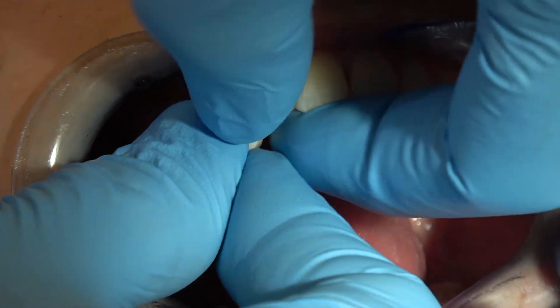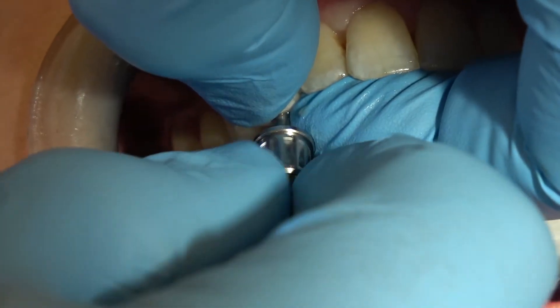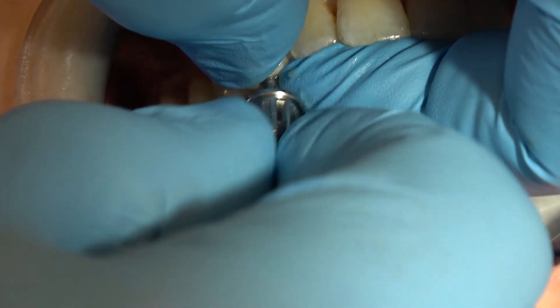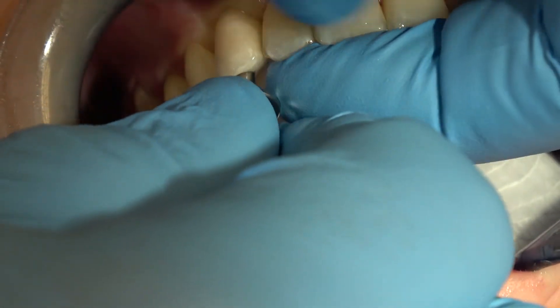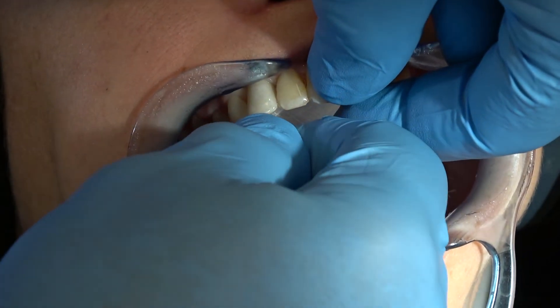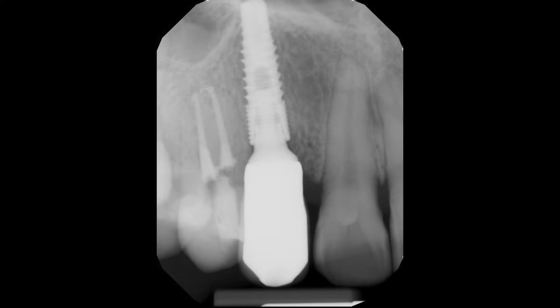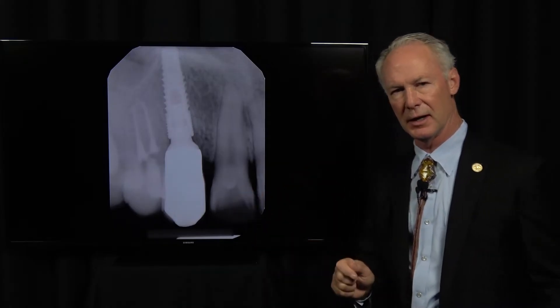I'm trying on the implant abutment and crown, hand-tightening it. Check the contacts — it's just hand-tightened. Here's the radiograph to confirm the seating, and it's going to seat a little bit more once you torque it down to 35 newton centimeters. There's a way to do that so you have the least likelihood of implant screw loosening.